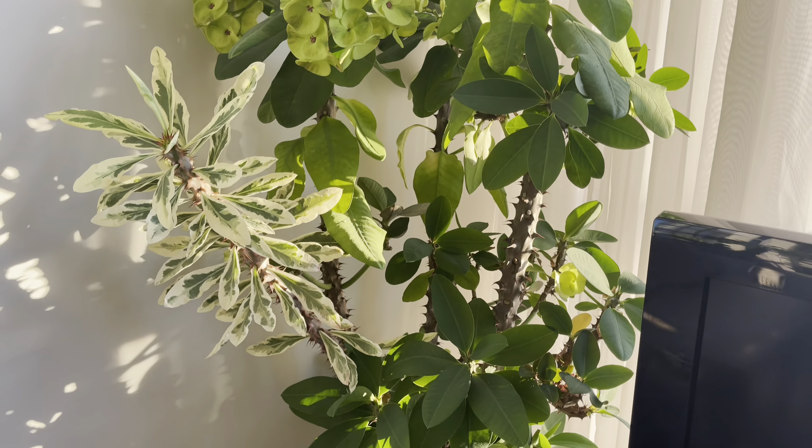Most people have a coffee table for books — mine's a coffee table for plants. I've got my orchids here in a nice airy pot. To water it I just put it in a bowl every week and that seems to be fine. It's a beautiful orchid, however it's not fragrant.